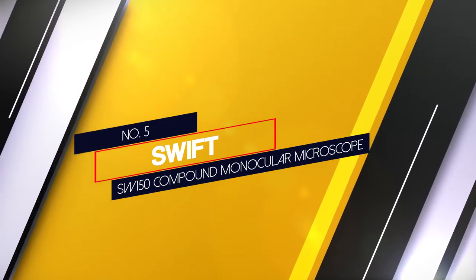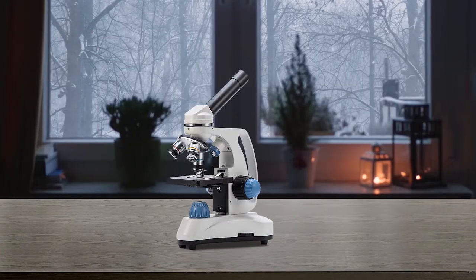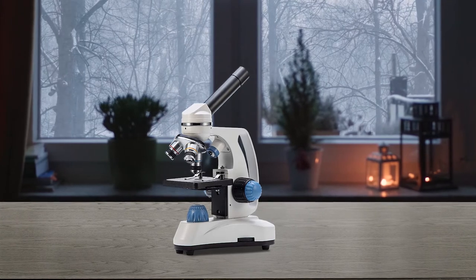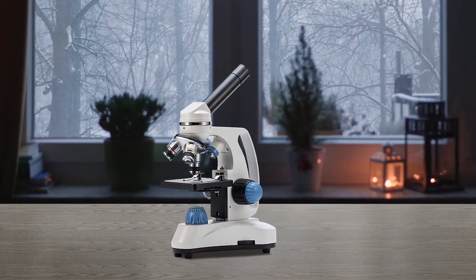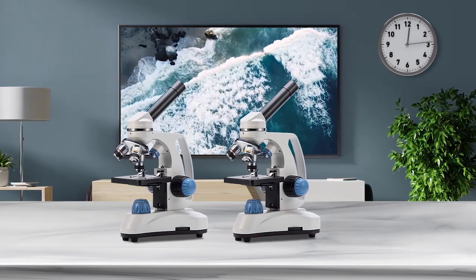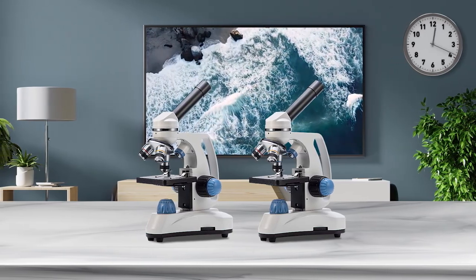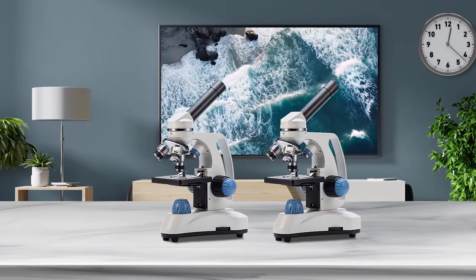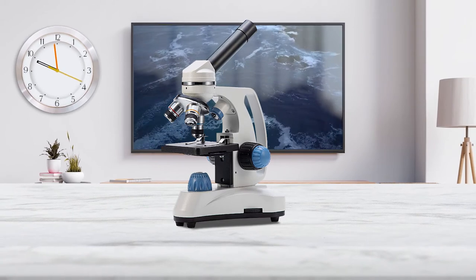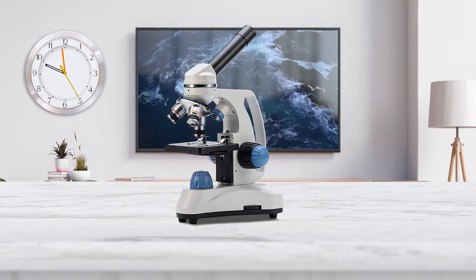Number 5: Swift SW150 Compound Monocular Microscope. This microscope is designed for middle school students and beginners to introduce them to the fascinating world of microscopy and the life sciences. The magnification is very good and can be raised up to 1000 times. It also provides a 360-degree rotatable head like the AMscope M150CI. It has 2 LED light sources, and the best part is that this microscope comes with 25 pieces of prepared slides of plants, animals, and insects with labeling.